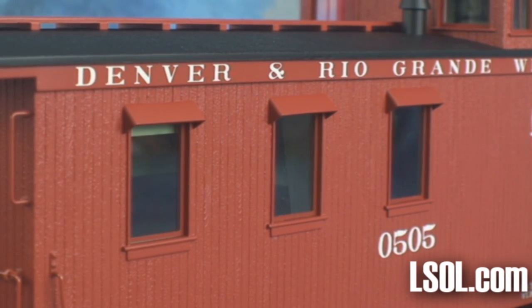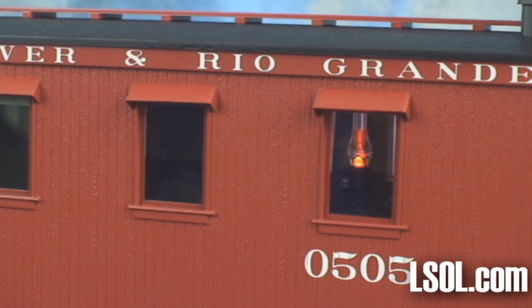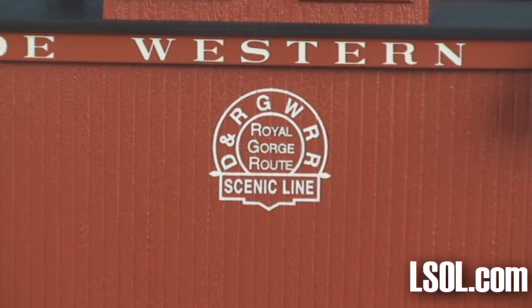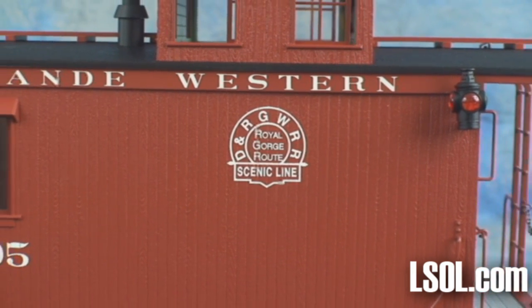The first thing you will notice as you look at this model is the amount of detail — it really is magnificent both inside and out. Even though the graphics on this unit are very simple, they're prototypically correct, and the lettering and graphics are very crisp.